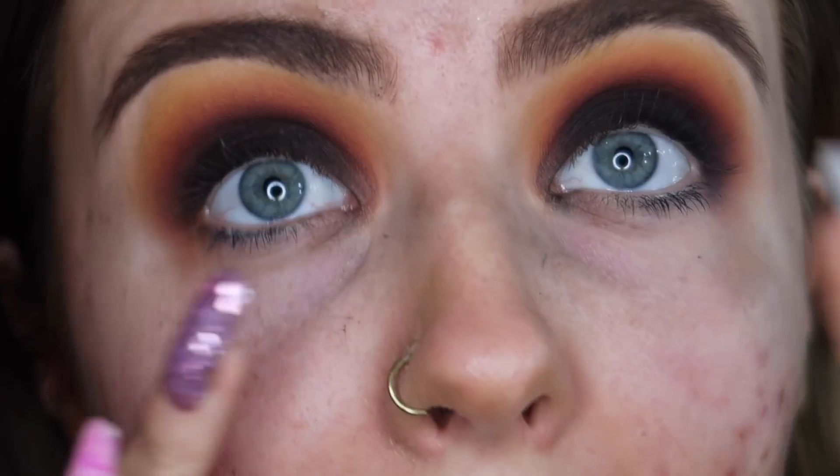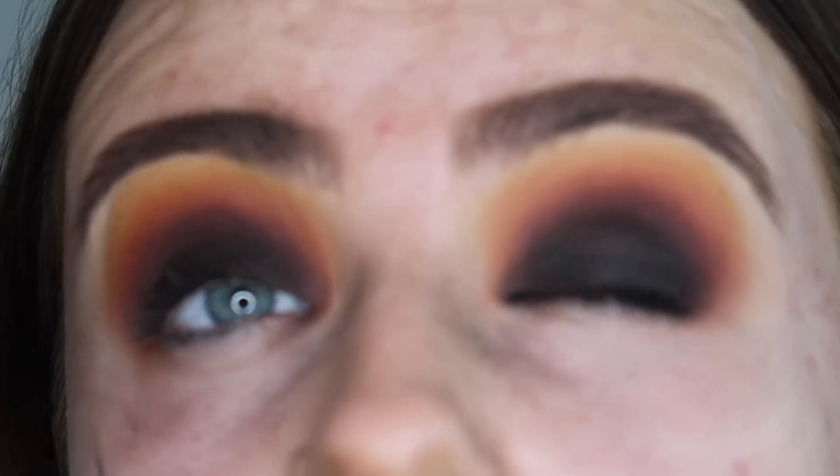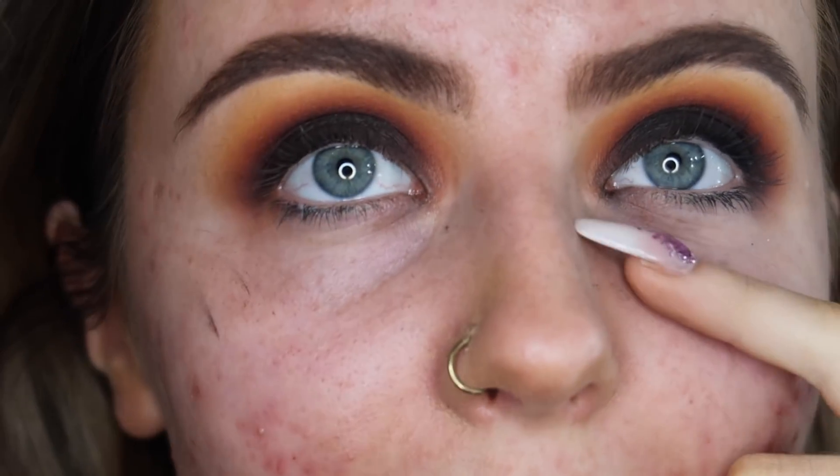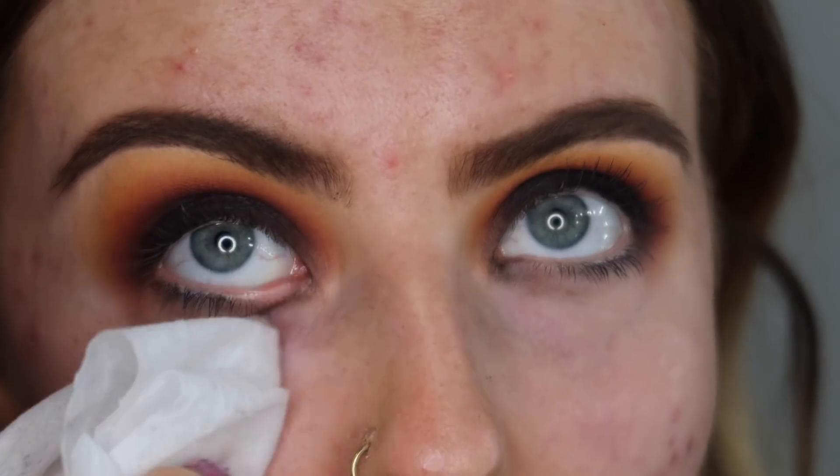Okay, so I went and did my brows off camera just to speed things up a bit. I'm looking a bit crazy right now. I think I'm going to wipe away all of this because there was some fallout, and then try the foundation. So let's try the foundation — I'm excited! This is the Conceal and Define Foundation in F8.5.